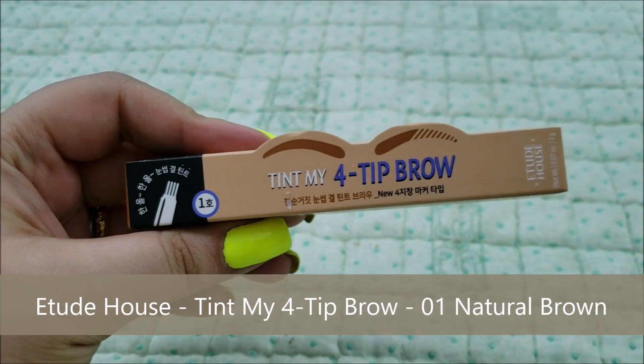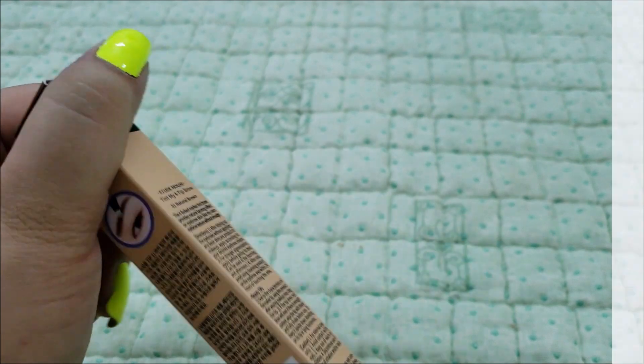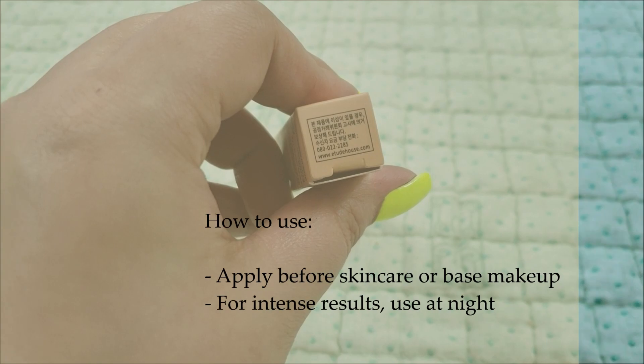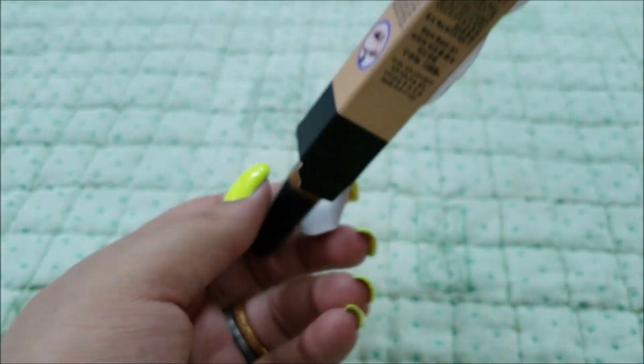The product claims that Etude House Tint My Fortip Brow is a marker tint brow that coats every strand just like natural eyebrow texture without smudging. To use, apply before skin care or any base makeup. For more intense color, apply at night before going to bed.